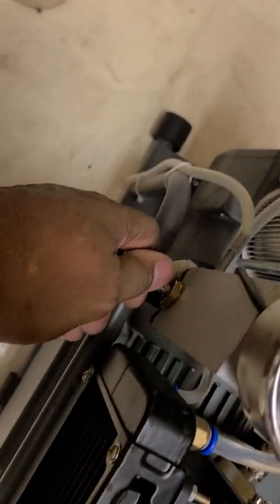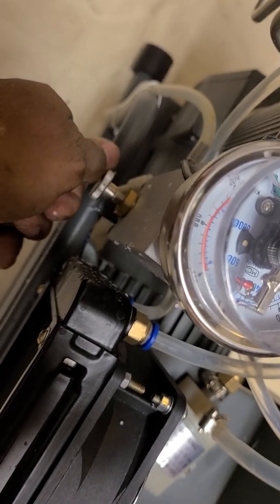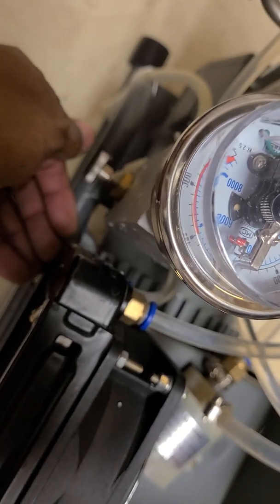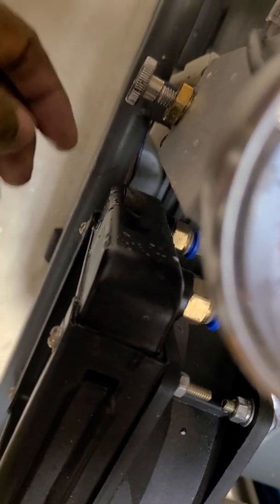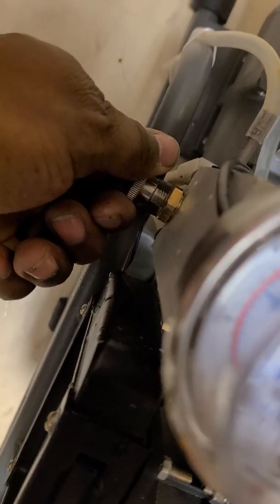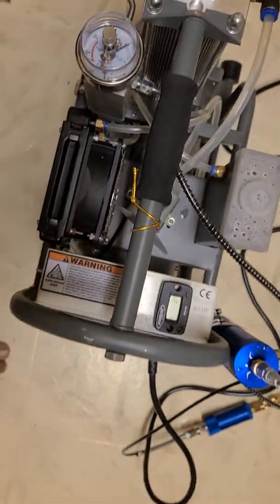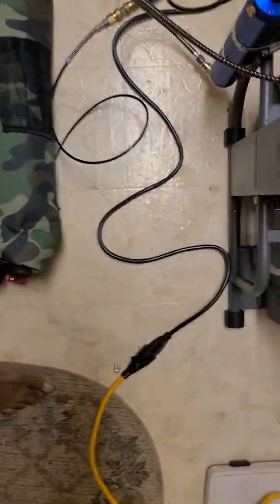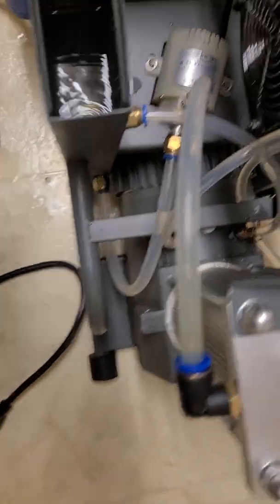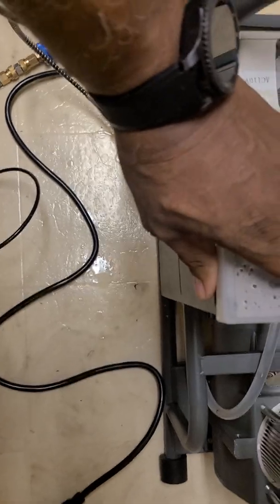We're gonna bleed it — watch all this moisture. That would have gone in my tank and later into my guns. It's bled. Water pump is still running to cool the head down.